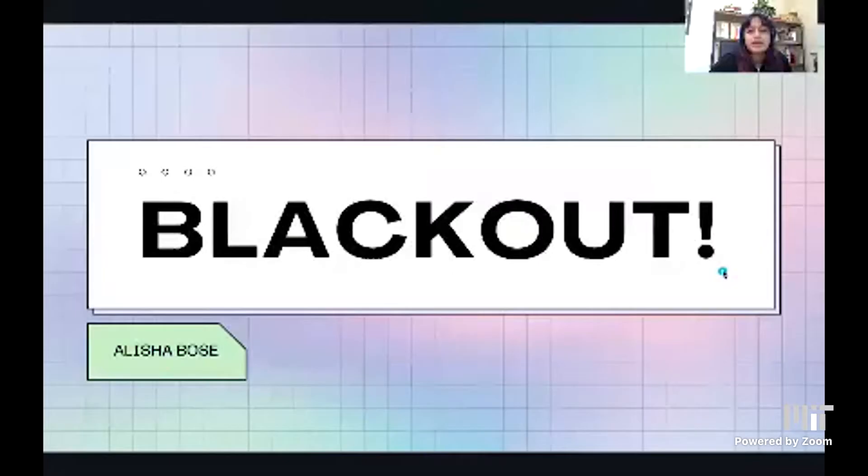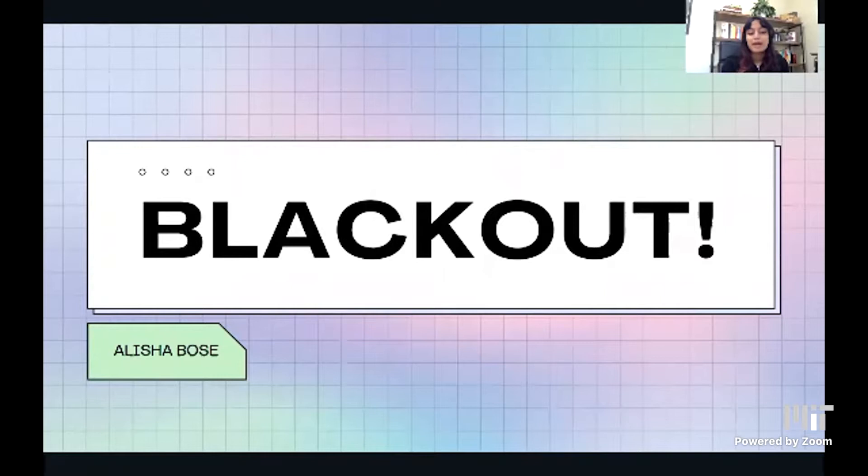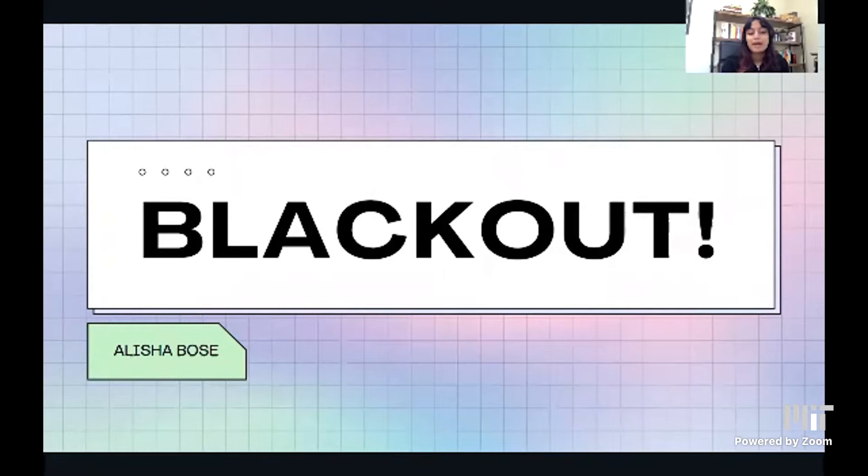Hi everyone, my name is Alicia and I'm a rising senior in the Bay Area. My product's name is Blackout. Blackout is designed for my co-designer, whose name is Divya. She uses she/him pronouns.